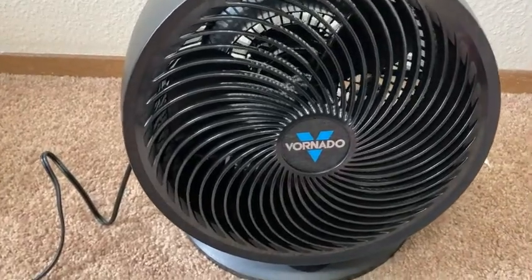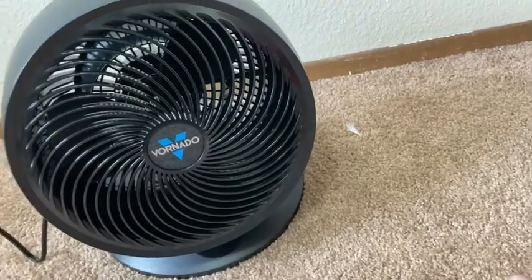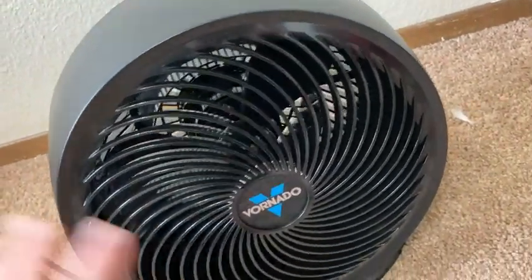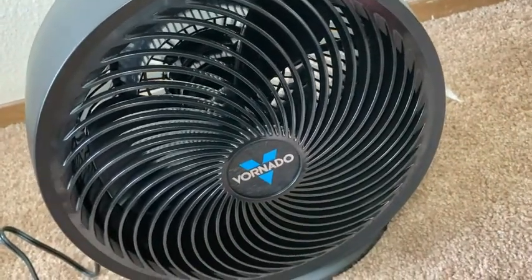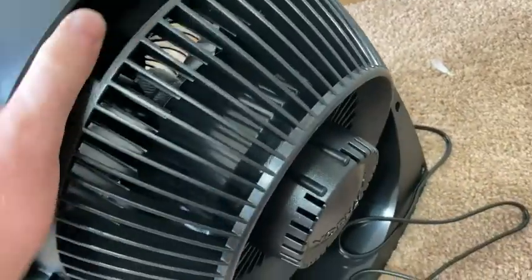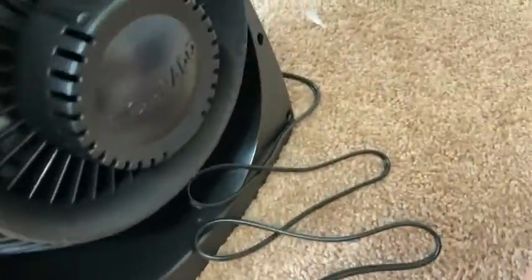Here we have a Vornado fan — what a cool name! This is the 633, that's the model you're looking at here. They have the 630, the 660, all kinds of models, and basically they're for different size rooms. This one is for mid-size rooms and it moves air up to 75 feet.